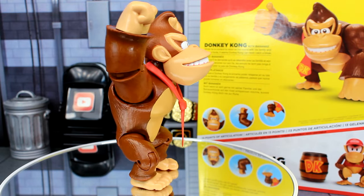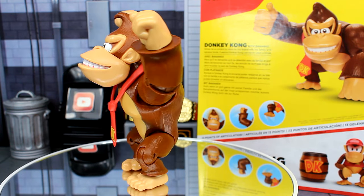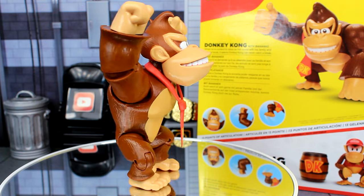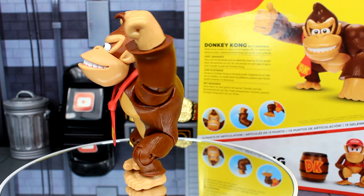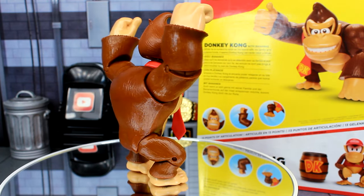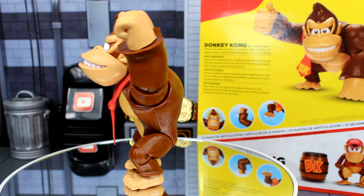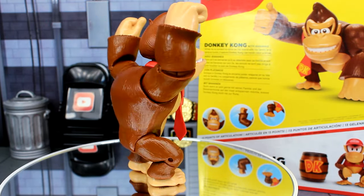Alright, so that is going to wrap up this review on the Jakks Pacific Donkey Kong figure. It's a pretty good-looking Donkey Kong figure — for 10 bucks I'd say it's okay, it's just not for me personally. I feel like the size of it is why I'm disappointed with it. I do like the head sculpt on this one more than the 6-inch figure. So again, if you're looking for an affordable Donkey Kong figure to add to your collection, I'd say pick this up. It is currently at Walmart. But thank you so much for watching, I hope you enjoyed the review, and until then take care my friends.